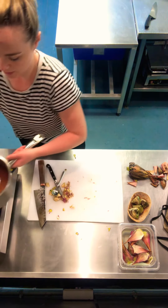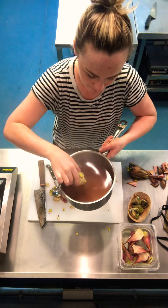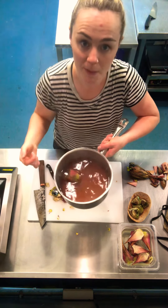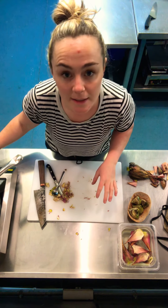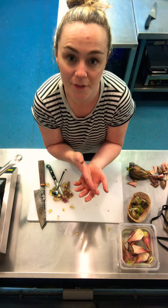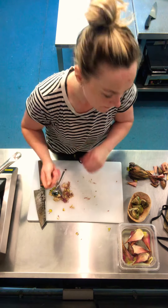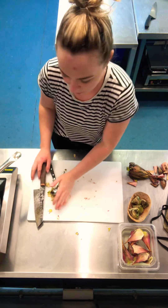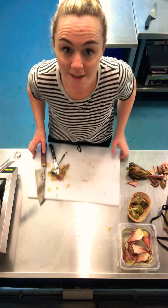Now I've got this pan of boiling water with some red wine vinegar. I'm going to pop that in and cook it for about eight to ten minutes until the artichoke is nice and soft inside — you should be able to cut it easily with a knife and it'll still retain some of its texture. I'm not going to wait through that part, so I'm going to show you what we'll end up with.